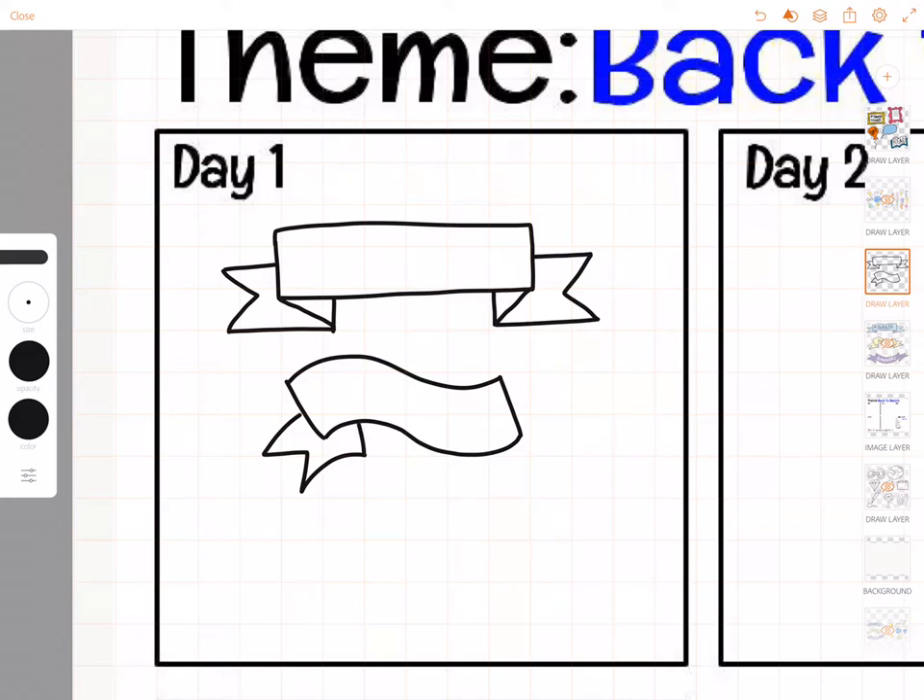Then I'll do the same thing on this side — go out, two sides of a triangle, in and up. And now I just connect from corner to corner.